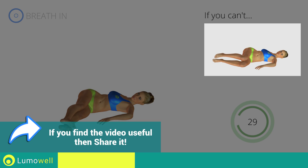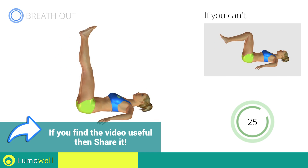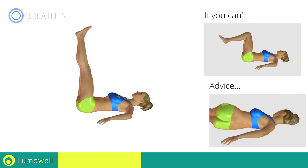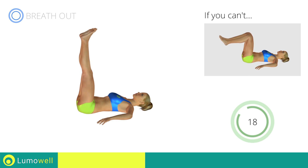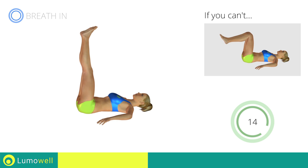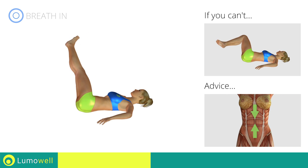If you cannot do it, try keeping your legs bent. Be sure not to lift your shoulders when you rotate the basin. Keep your abs well contracted to avoid burdening the spine.